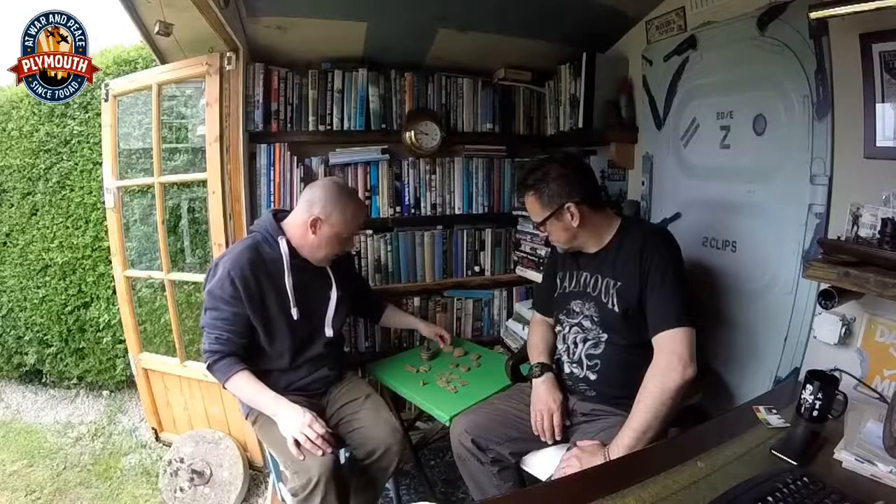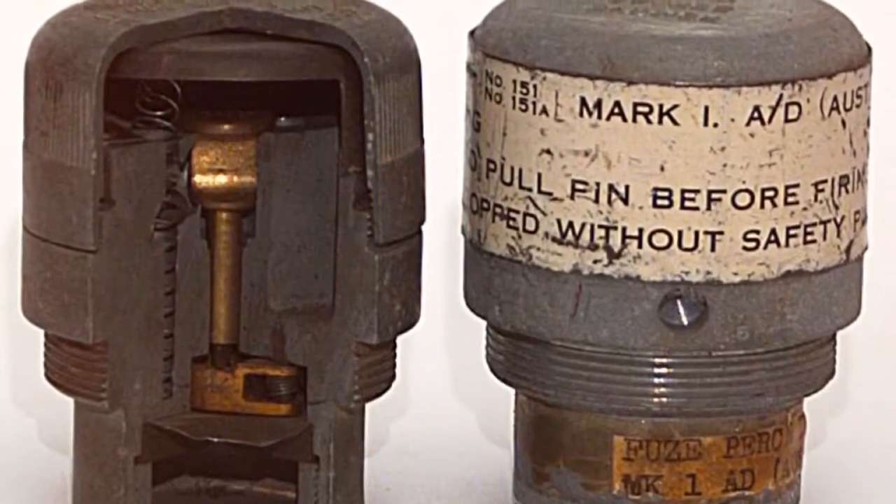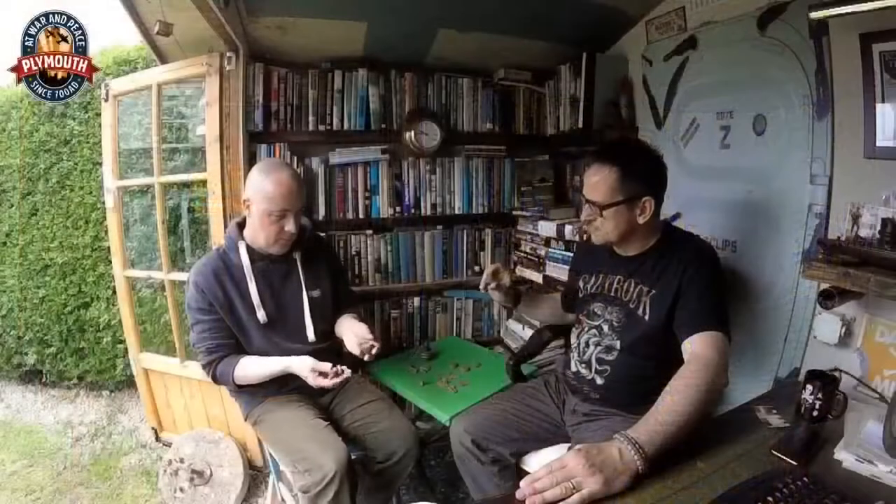Amongst our finds today we also found quite a few bits of number 151 fuse. These are made of a white Mazak-type alloy — a zinc-based alloy — and are fuses for two-inch HE mortar rounds. Always found in pieces; very rare that you would ever see a complete one.